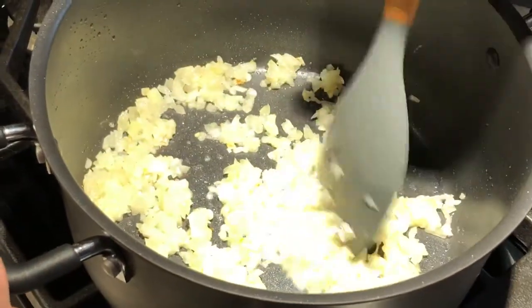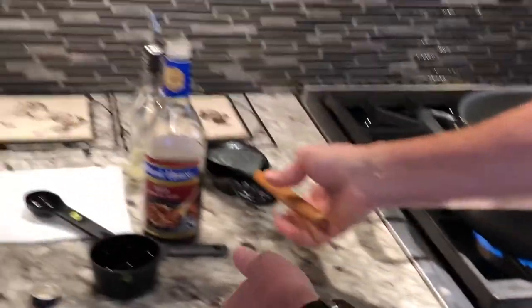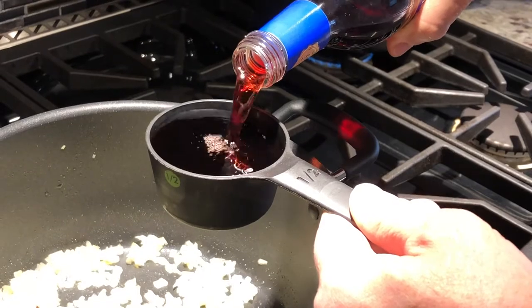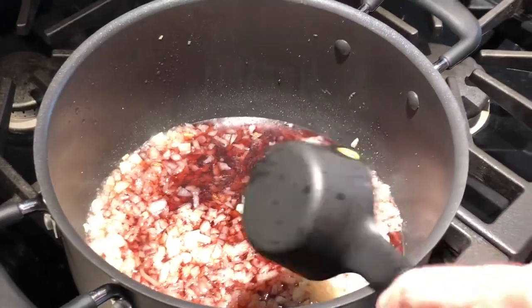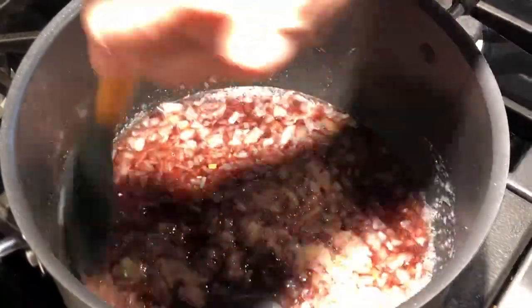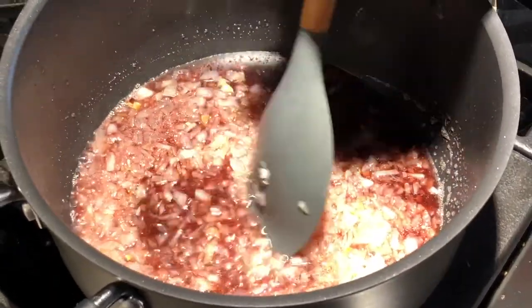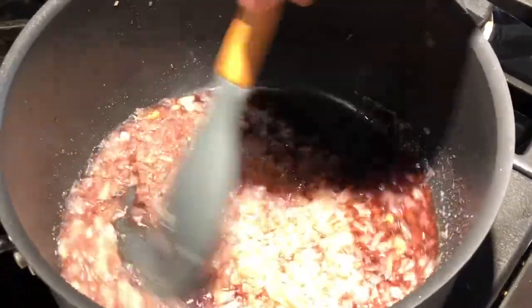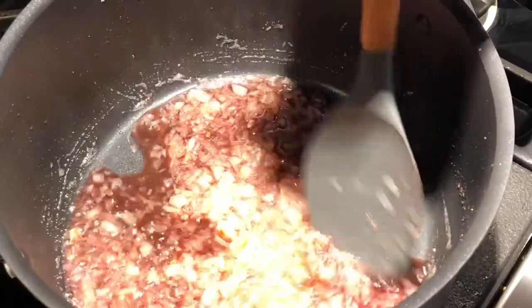Our onions are soft. The next thing we need to do is put in about a half cup of sherry — well, I'm just using red wine, not really sherry, but red wine will do. We're gonna put a half cup in. You can see it's already kind of boiling. We're gonna boil this for just a little while and reduce it down until there's only about half of that liquid — about a quarter cup. It'll probably take three or four minutes. We'll keep stirring and let it, what they call, reduce down to a quarter cup.